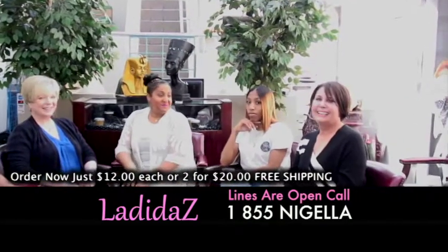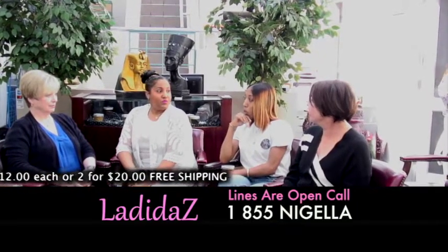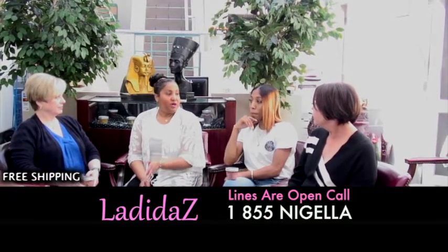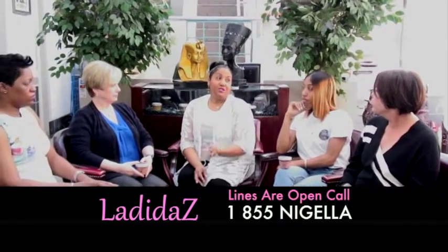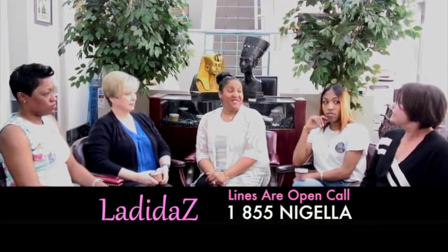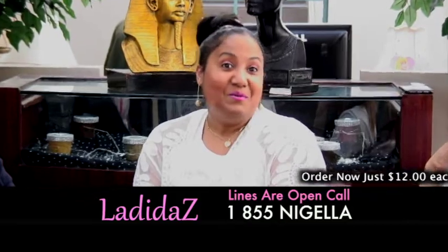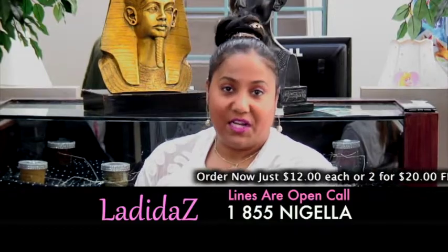Now Diana, ask Priscilla how long the free shipping is going to be. How long is the special running? We're offering free shipping for the month of April, and also it's a special introductory price of $12 or two for $20. Get your products now because the price will increase. The number is 1-855-NIGELA. The phones are ringing now — thank you for calling. We'll be certain to get those products out to you. Call now and take advantage of the special.